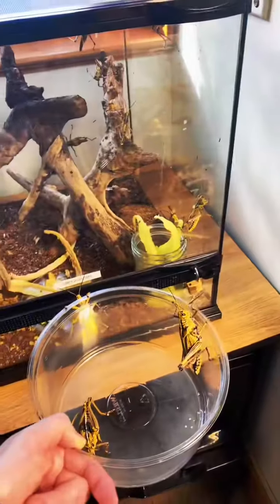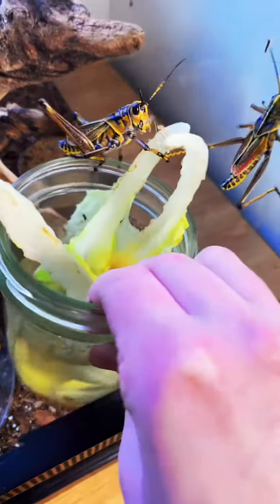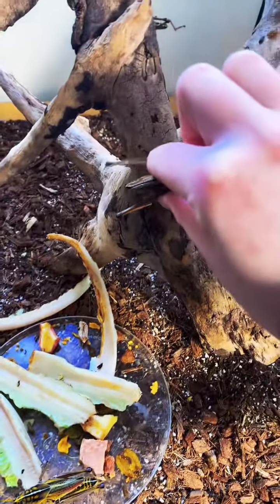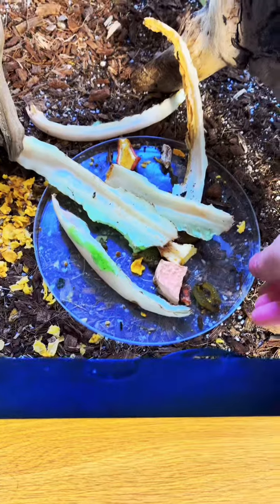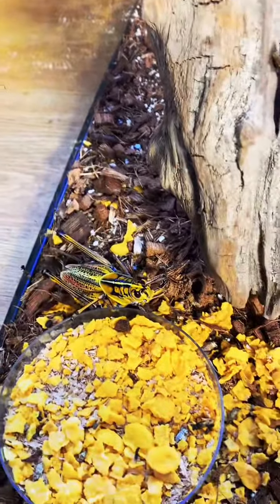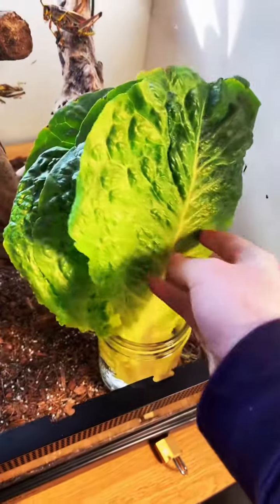While I'm out here, I'm also going to replace their produce dishes and their lettuce. All of these are pretty freshly grown adults, so they're still pretty grumpy and have a lot of energy and love to hop everywhere. I'll go ahead and take out all of their old stuff and attempt to make sure they don't jump out as I put in their new lettuce and produce.